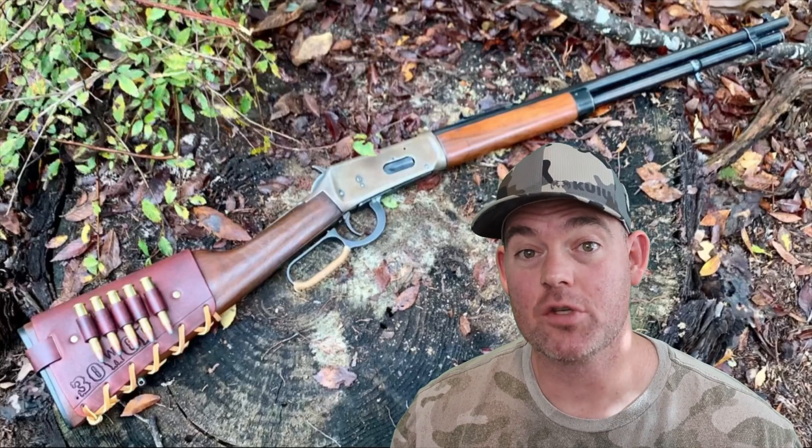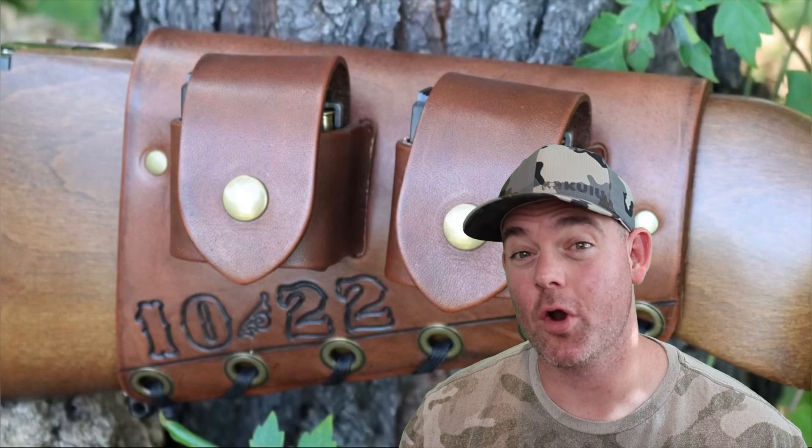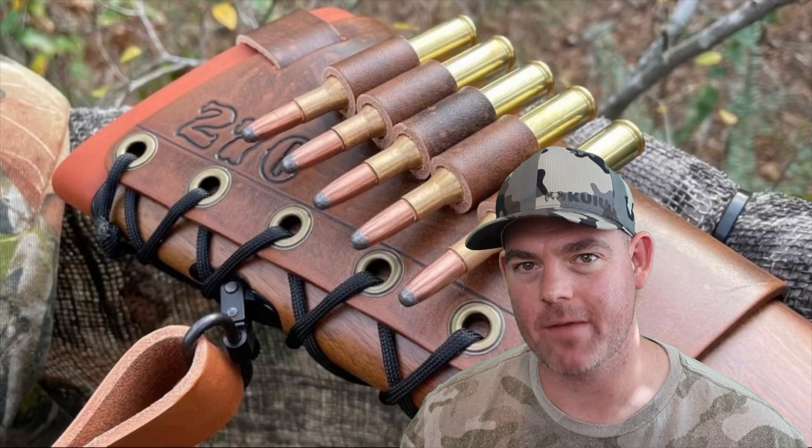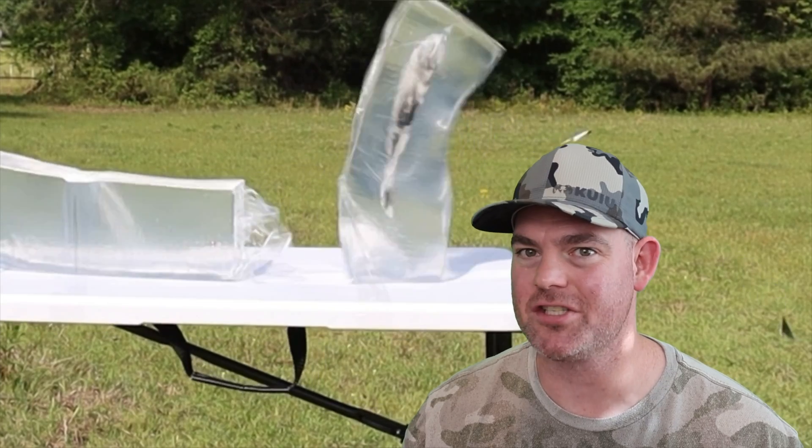If you enjoy these videos, check out my website masonleather.com and get yourself some leather gear handmade by me just for you. I've been handcrafting leather gear for hunters for over a decade and I would love to make you something. The link is in the video description — and check out my channel for more hunting ammo ballistics gel tests.